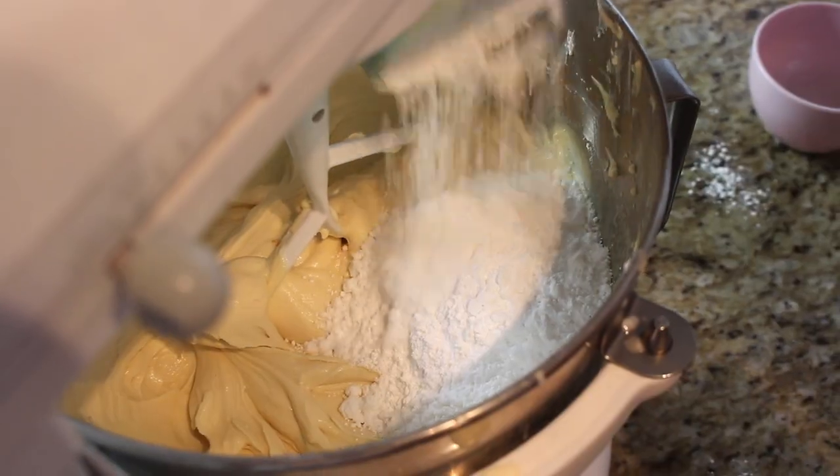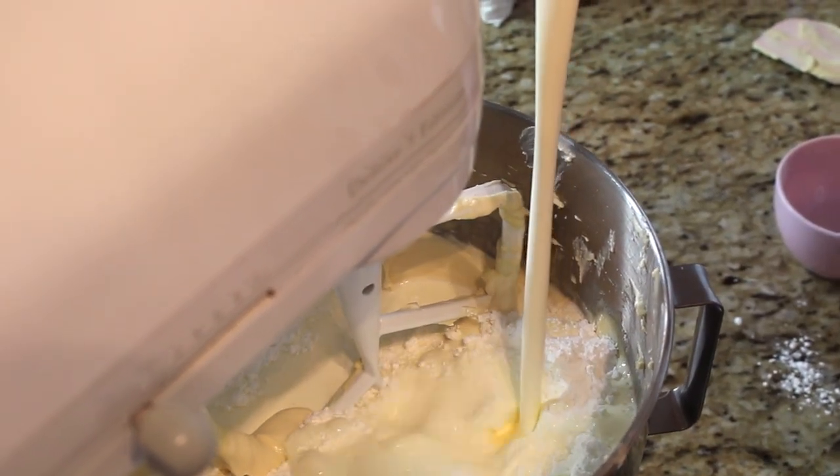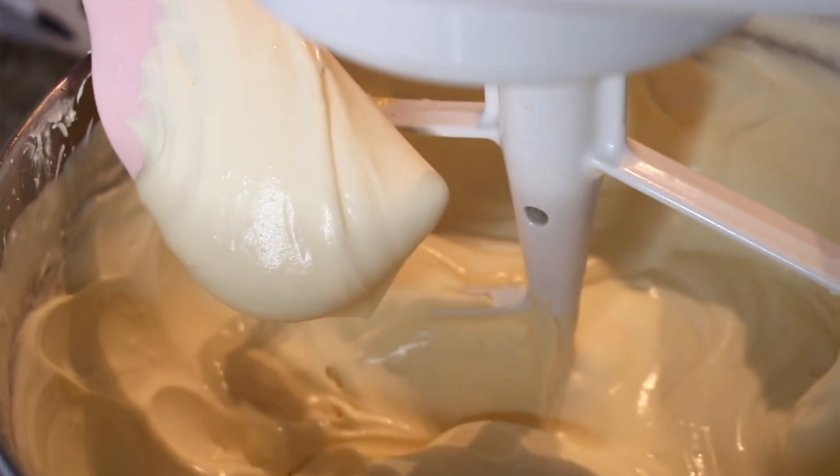Next, the sugar and whipping cream: I add a cup and a half of icing sugar, then about 475 milliliters — essentially two cups — of heavy 35% whipping cream right into the mix. Let's give that a whip to incorporate. Now all of my elements are here and this tiramisu is ready to assemble.